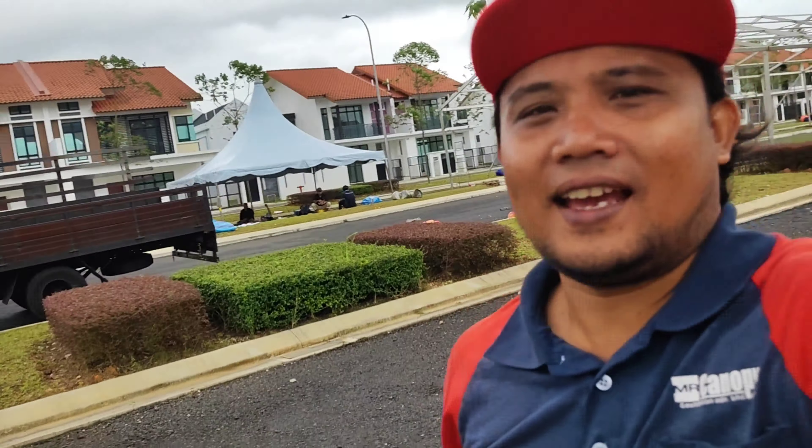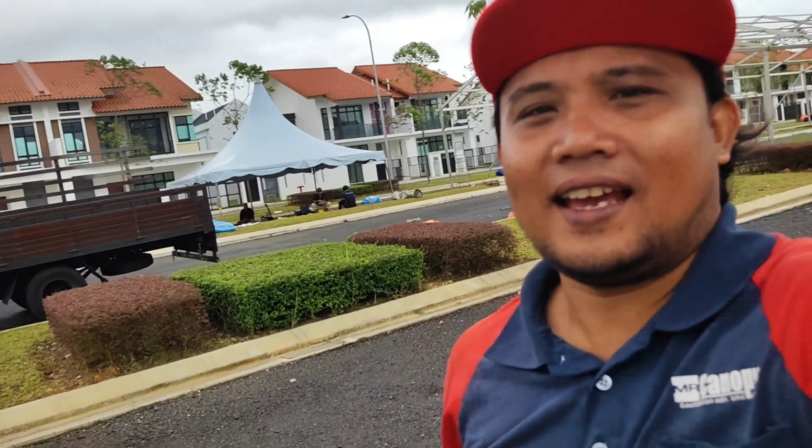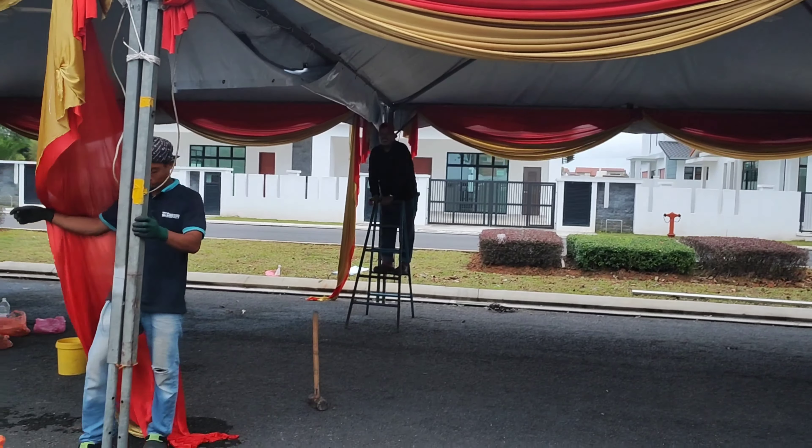Oke teman-teman, Alhamdulillah sudah siap ini ya bendanya. Tuh kawan saya lagi pasang salur ya. Alhamdulillah ya, ini nampak mewah ya guys, ini tendanya yang belum dicek.